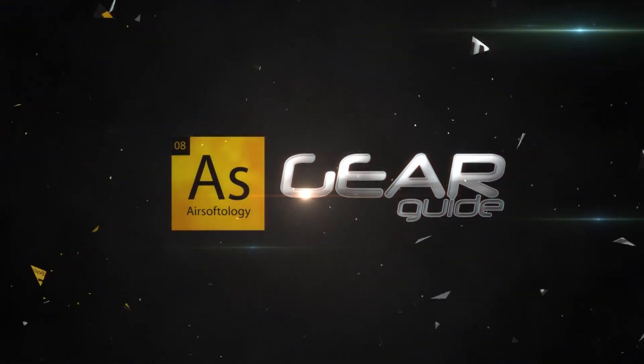We're getting our smoke on in this episode of the Gear Guide. If you guys have played Airsoft anytime this year or last year, especially in a big Milsim op or a large game outdoors, you probably know exactly what I'm holding in my hand. If you haven't, let me fill you in.